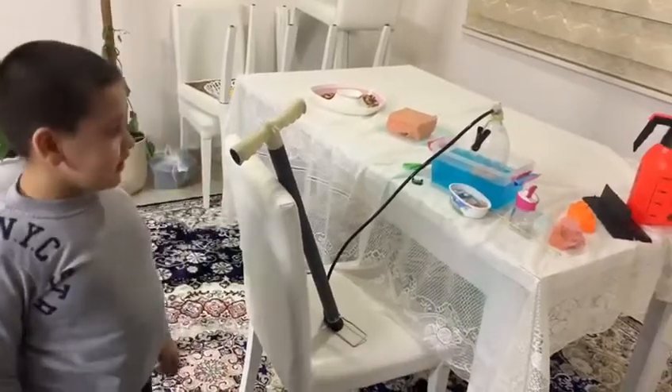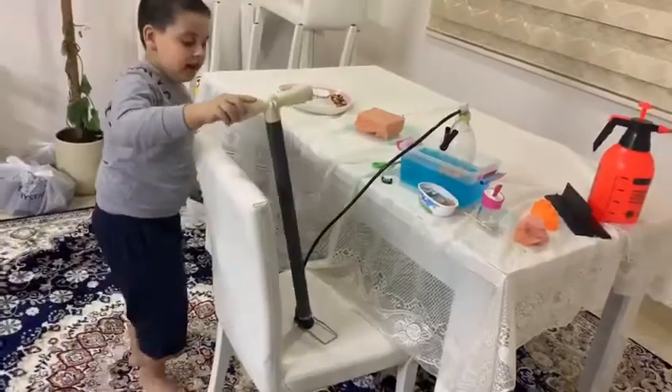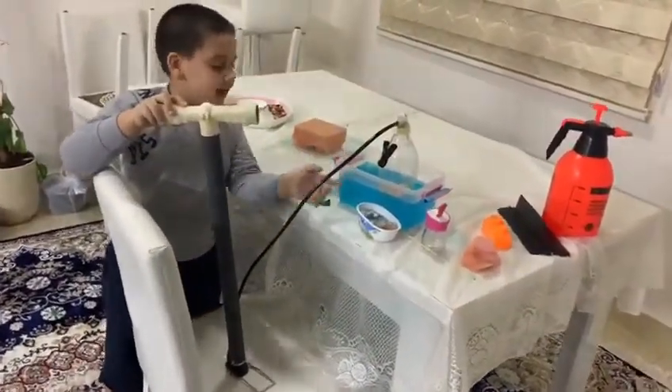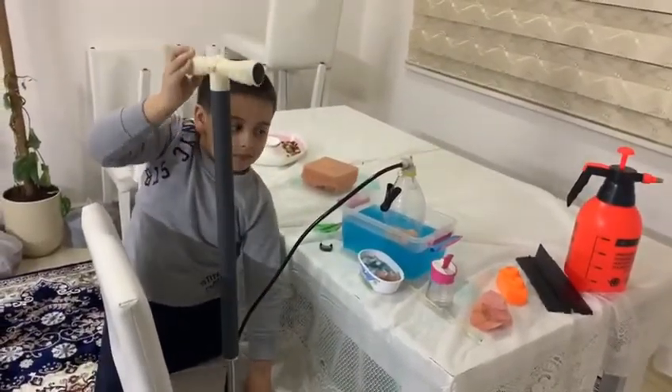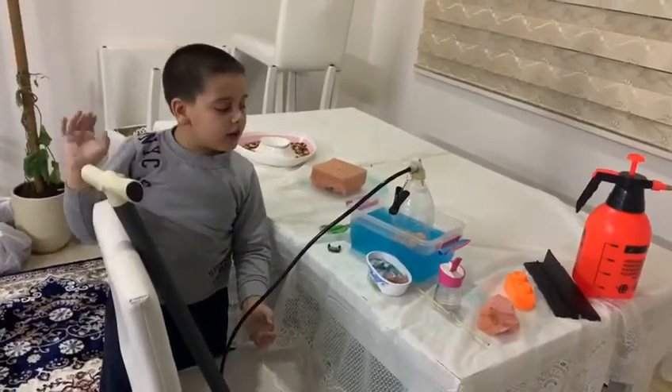Hi guys, you'll see how my project will work. If you want to put air to these things, you need to pump it. That is the noise of the air.